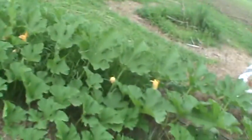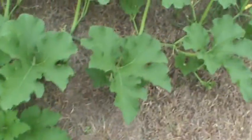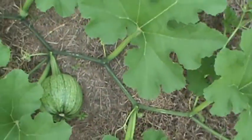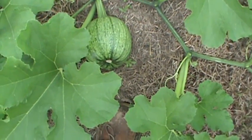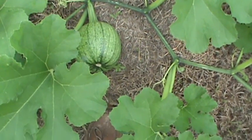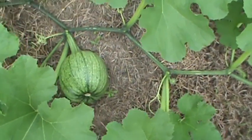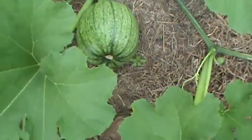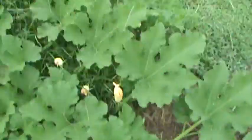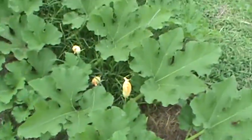I believe this is a pumpkin. It looks like a pumpkin right there, but I don't know if it's a watermelon — it might be. Pumpkins would have more ridges, but this feels like it's starting to get ridges in it. Right where this is, I'm not sure now.